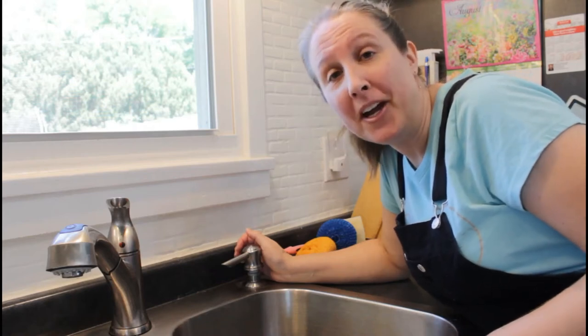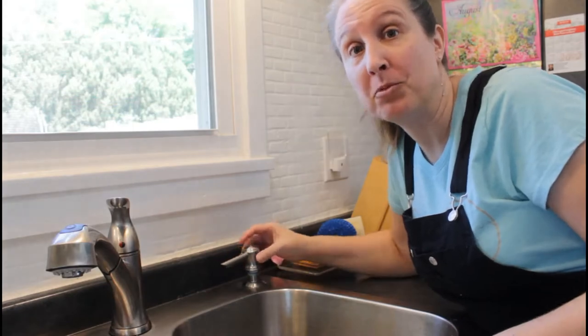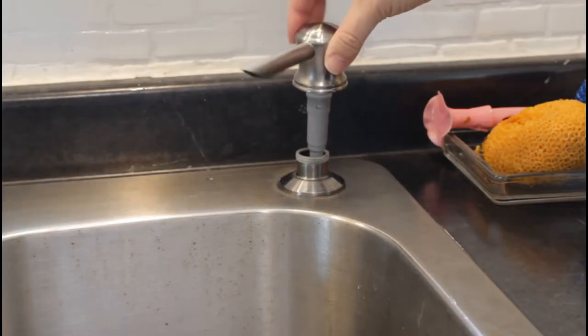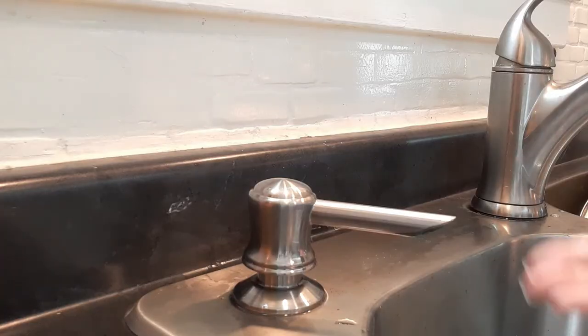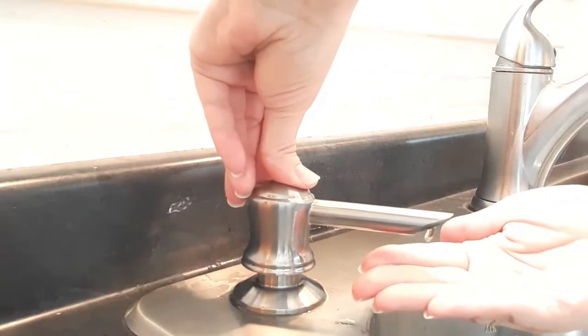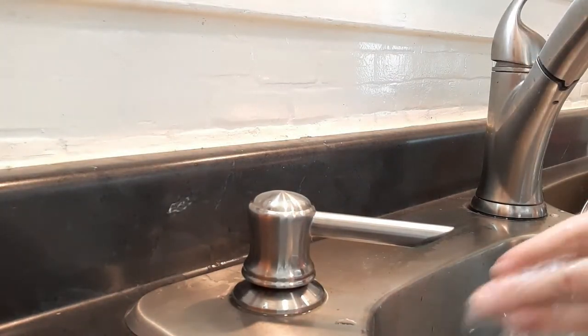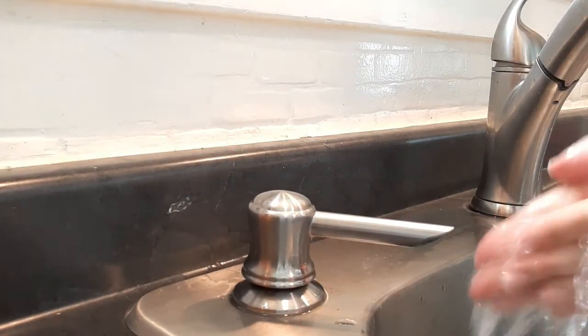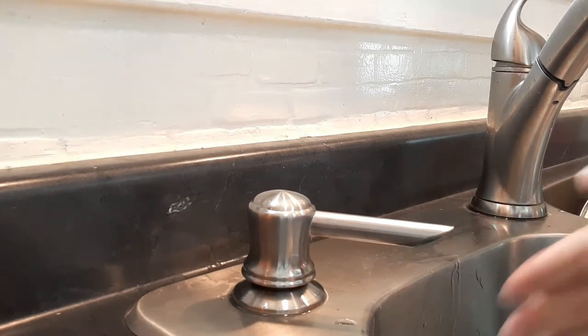Welcome to Sawdust and Cornbread. In today's video I'm going to show you how you can stop refilling these little soap pumps as often. These little built-in soap dispensers are showing up all over the place now. They're convenient when washing your hands, but a pain in the rear when it's time to refill them.